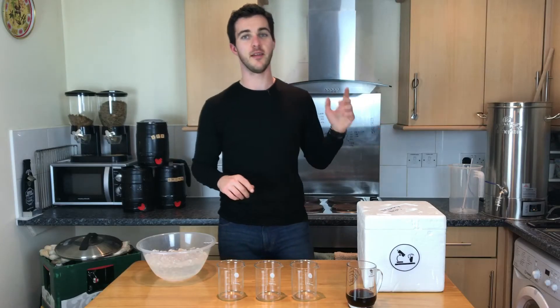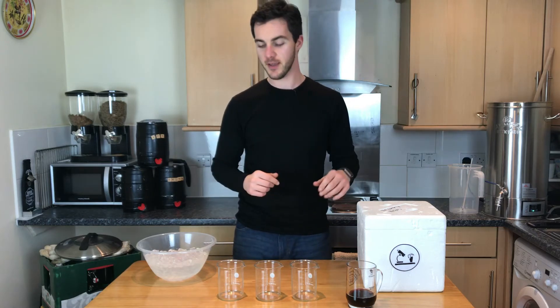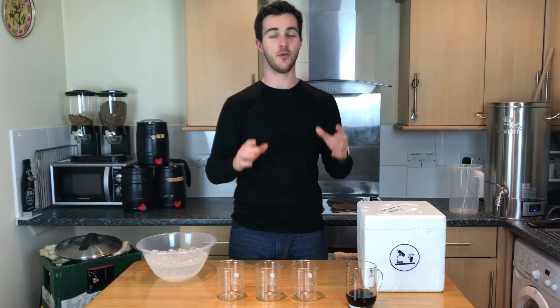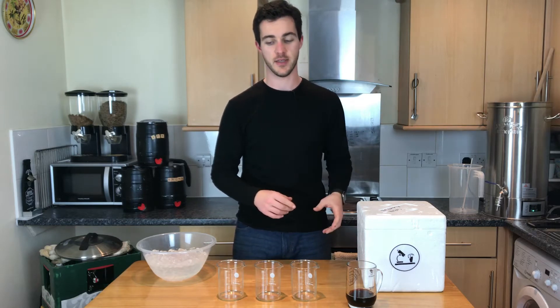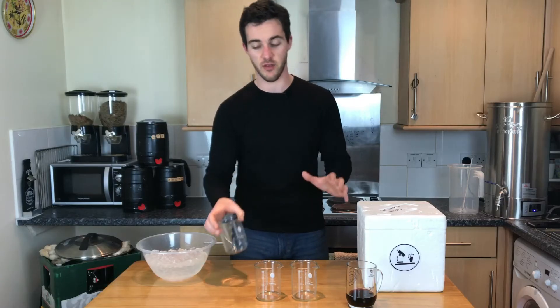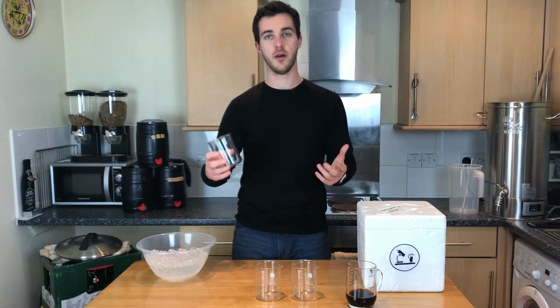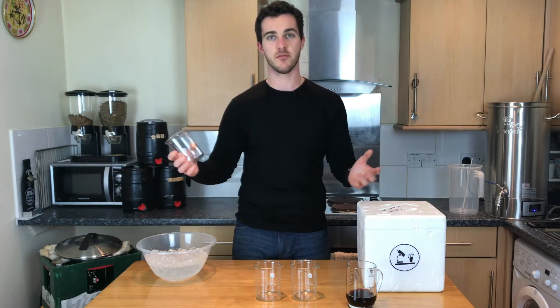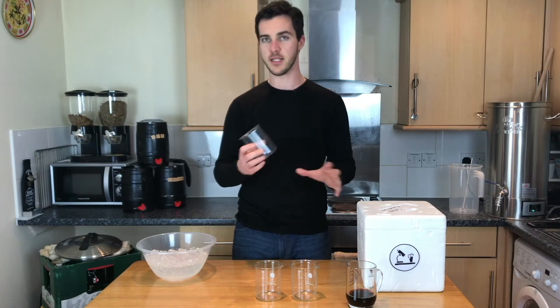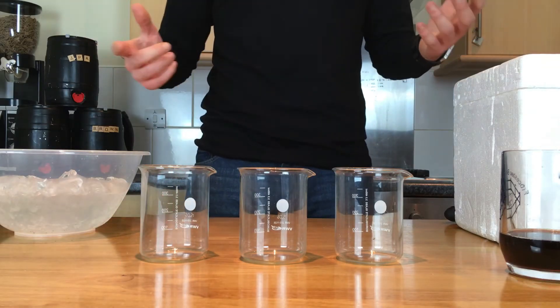I've just finished brewing a lovely red ale inspired by my favourite Welsh brewery. And now in search of clarity, I'm going to cool my beer in three different ways. I'm going to do it in these small samples so you guys can really see the full effects.